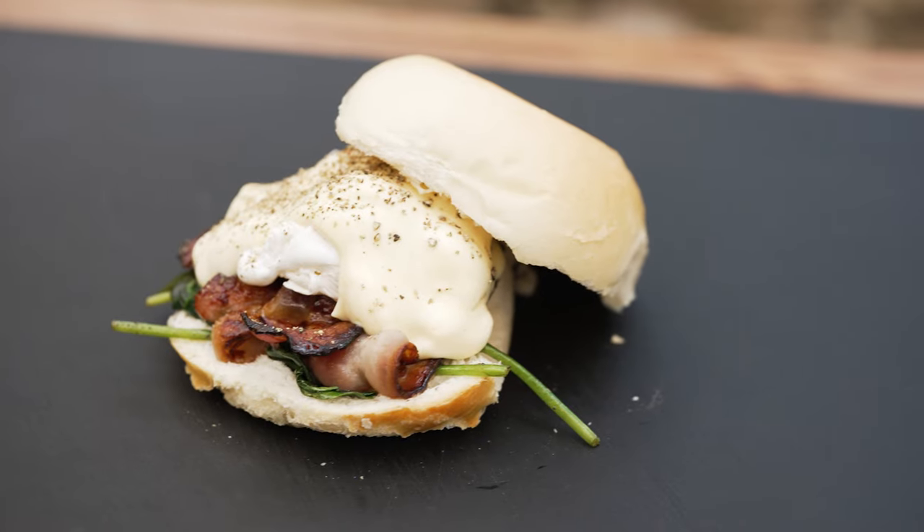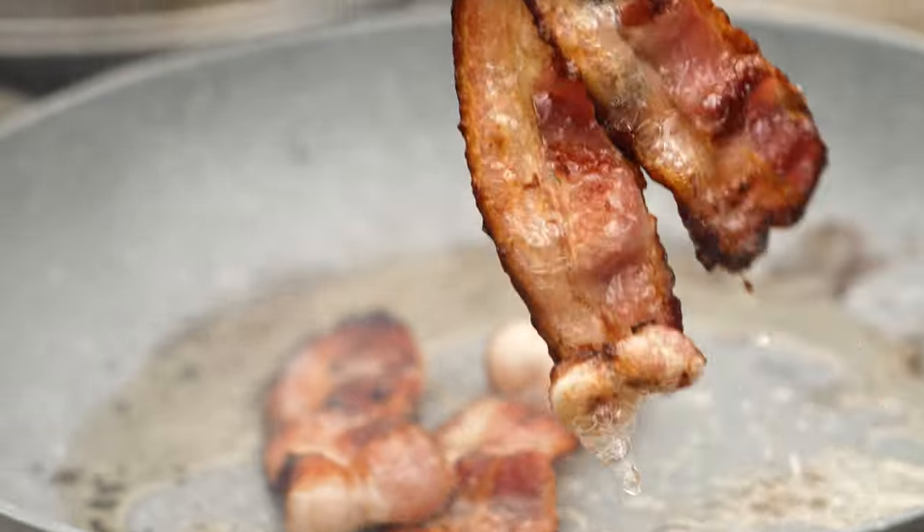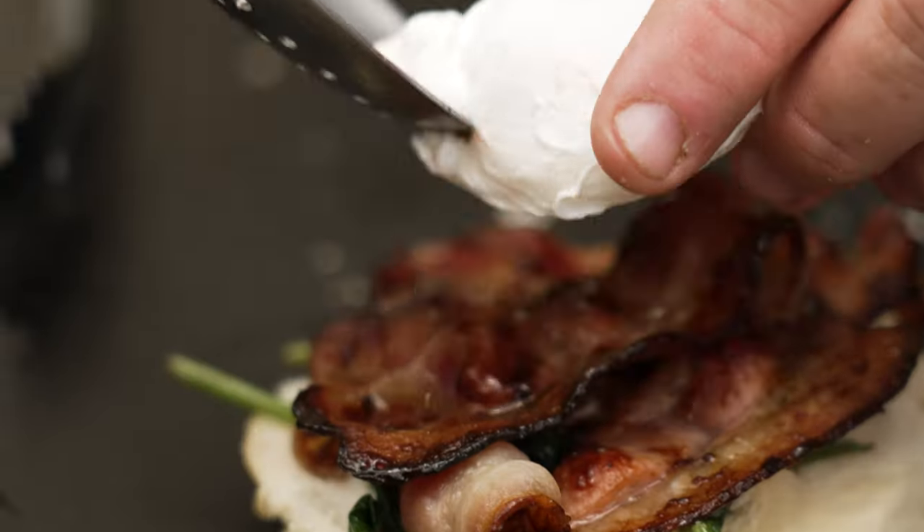G'day guys and welcome back to the show. Today I'm going to be doing an egg Benedict roll. If you love eggs and bacon in a roll, give this one a go. It's going to have maple infused bacon, baby spinach, and hollandaise sauce. Alright guys, let's get on with it.